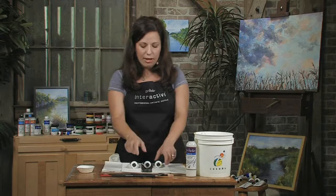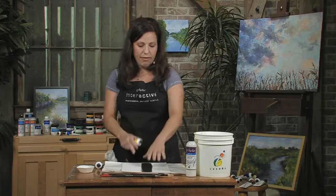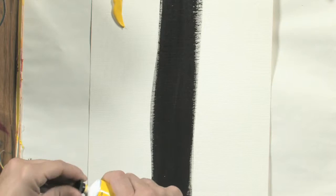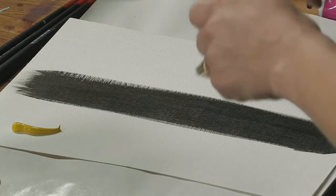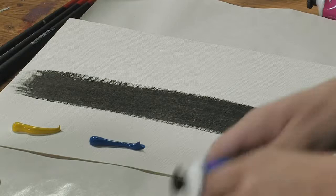I'll demonstrate here. What I've done is painted a strip of black and let it dry. Now I'm just going to squeeze out some of my colors. I've got some transparent yellow, cerulean blue which is semi-transparent, and Brilliant Magenta which is opaque.